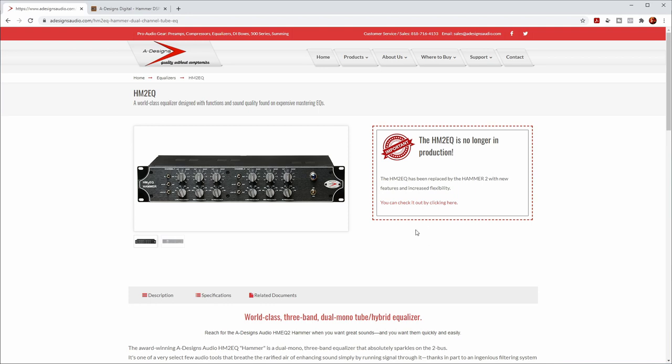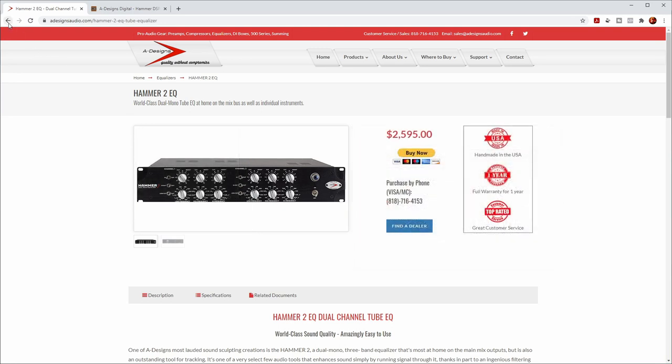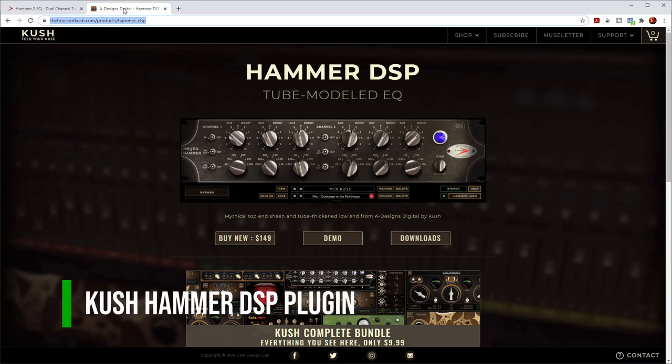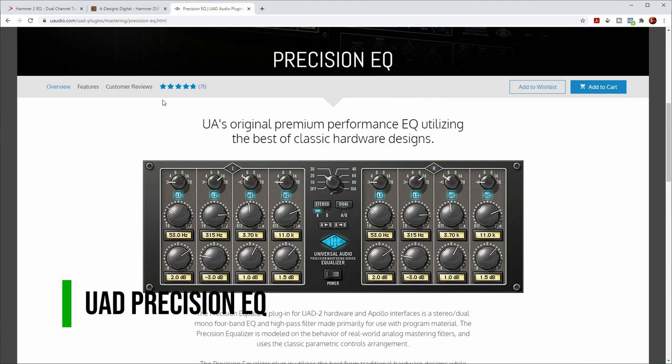This specific model is no longer available because they have an upgraded one, the Hammer 2, which has a couple of additional frequencies and some more options in the low and high band. At the same time there is also a plug-in version by Cush Audio, made quite a few years ago in cooperation with A-Designs Audio. I also added the UAD Precision EQ to the comparison just to have another plug-in reference. The Precision EQ was initially designed for mastering use but it's very high quality and has internal oversampling to reduce artifacts. All files from the comparison are available for download in the description so you can compare them in high resolution with your own software.